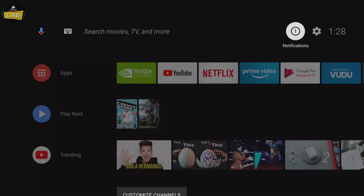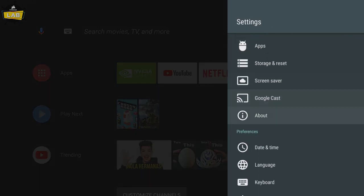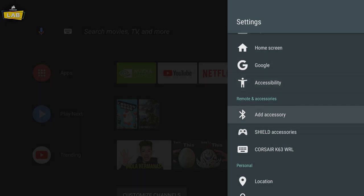If you wish to connect to your Android TV over Bluetooth, you'll first need to navigate to the Bluetooth setup screen on your device. On Android TV, this can be found in Settings under Remote and Accessories. Select Add Accessory to initiate the pairing process on your Android TV.